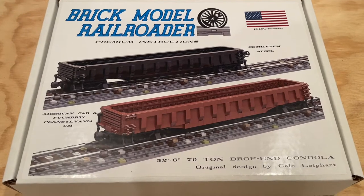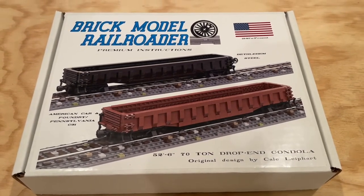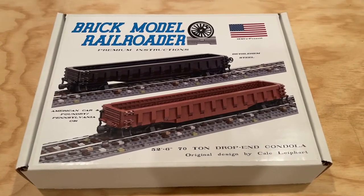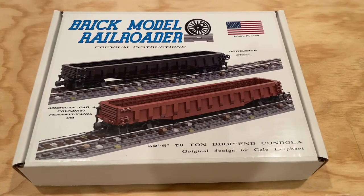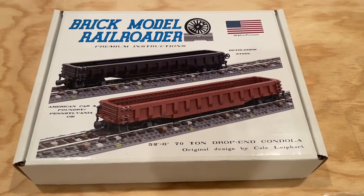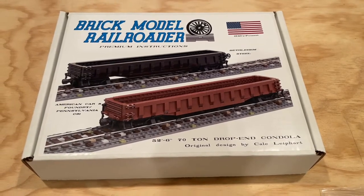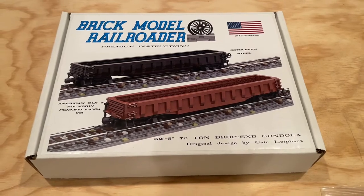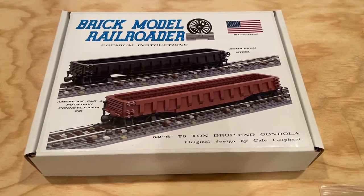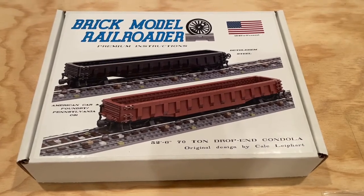I'm really excited about this type of train car because it feeds right into what I'm wanting to accomplish with our train layout — getting some industry in around the layout, having a variety of train cars that are pulling different loads for those industries to add some cool, interesting points of focus and nice visual variety. So let's take a look at the back of this box for some of the options we have with this particular train car.